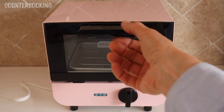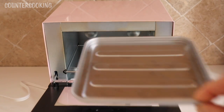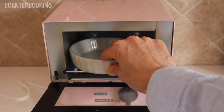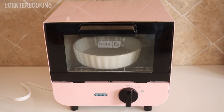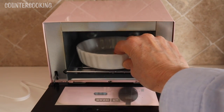Here's the toaster oven and this is the pan that comes with it. Let's check out the tart pan — the one on the left. As you can see it's a perfect fit, fits really well. There's a little bit of space on both sides, front and back, and it's not too tall.